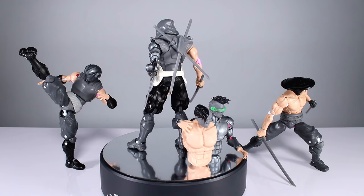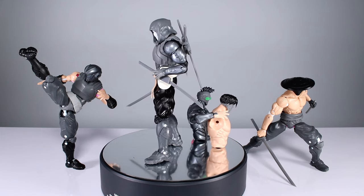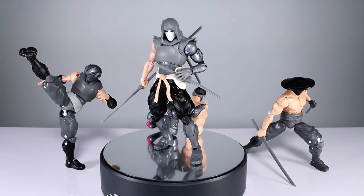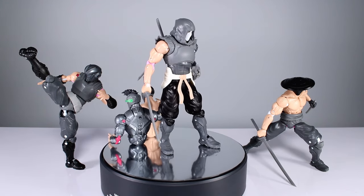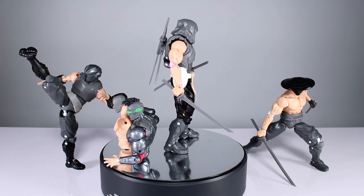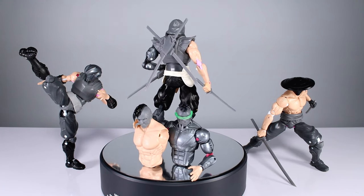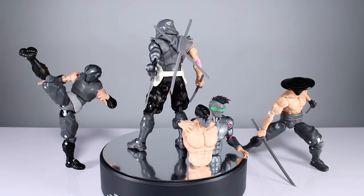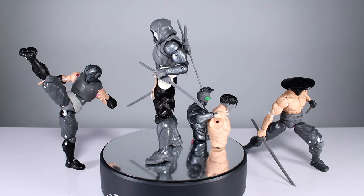The whole idea behind these figures is form and function melding together. They're going to look awesome posed, and we're going to have as much posability as possible while still looking awesome. I'm tired of seeing figures that either have crazy goofy-looking articulation to achieve poses, or figures that look great but can't pose. I tried to find the best blend of those two things — as much range of motion and posability as possible while maintaining sculpts that look good almost no matter how you pose them.